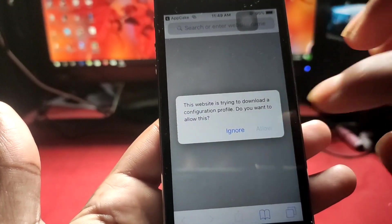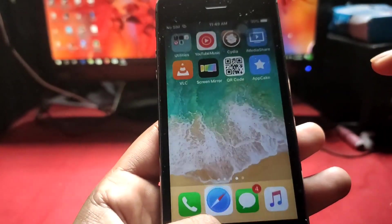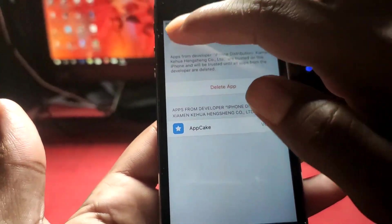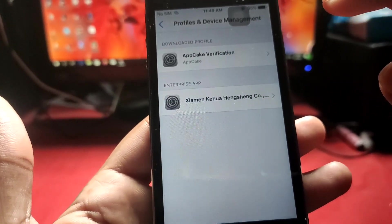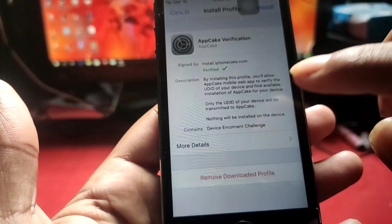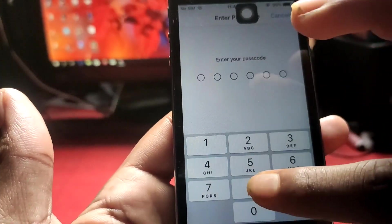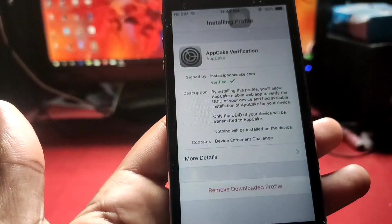There is a profile downloaded — we just installed it. Go to profile management and there is a new profile for AppCake verification. We just have to trust it and install it. After installing, AppCake will open up.